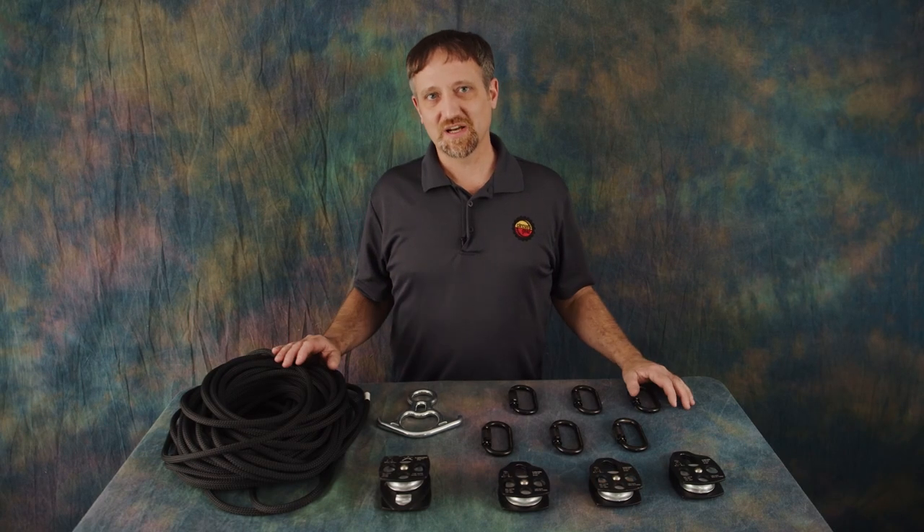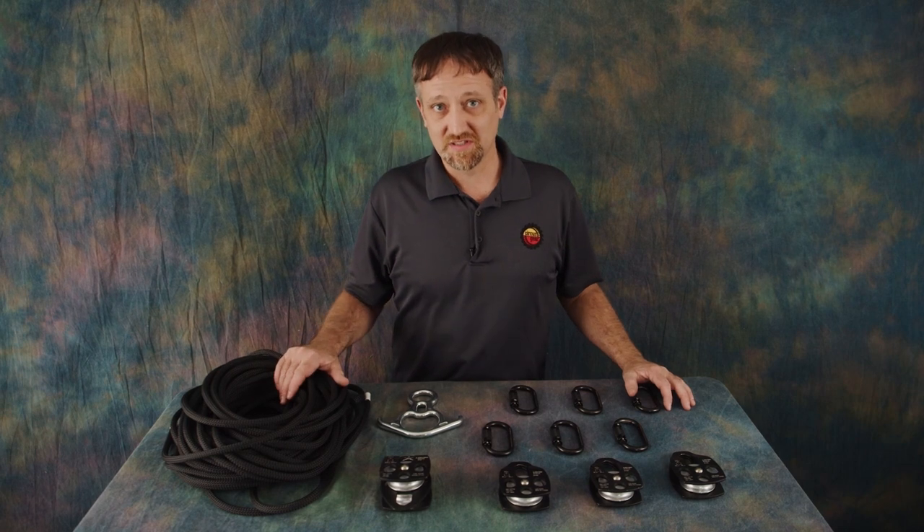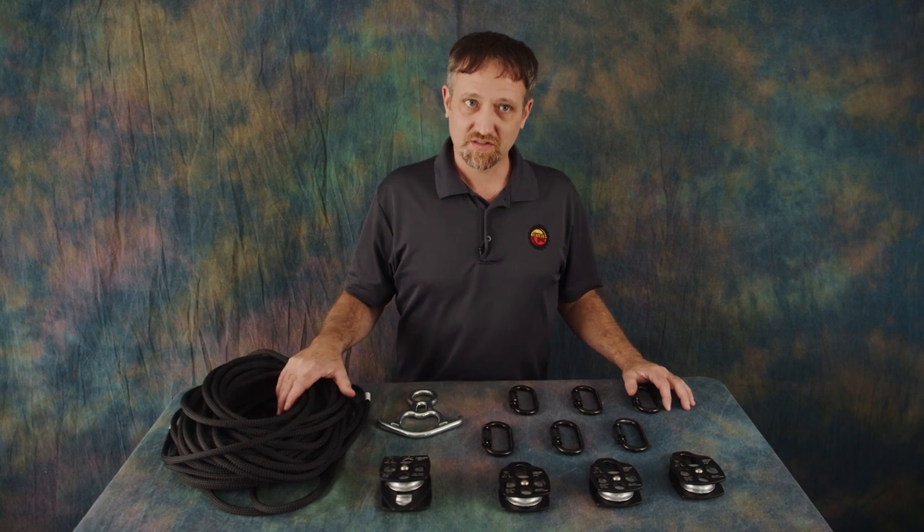In this video I'll be showing you how to put together your 4 to 1 pulley system specifically for the Circus Gear aerial rig. I recommend only using this configuration of pulley system on the Circus Gear aerial rig because different configurations can change the direction of the force and amplify the force in ways you may not anticipate. Please contact me if you want to use a different configuration on this rig.